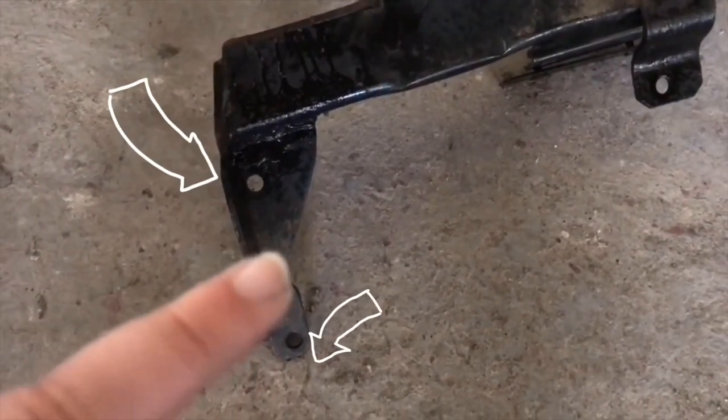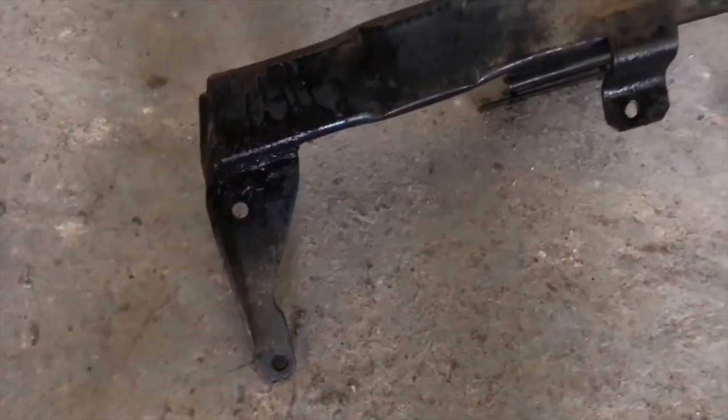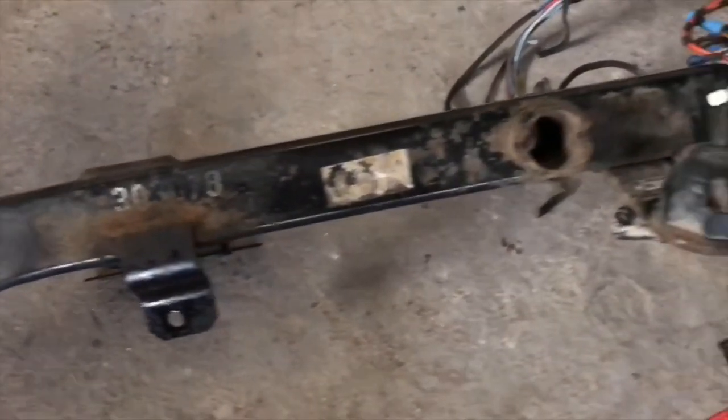As you can see, the top bar is on the floor now and you can see all the mounting points. There's two on each side, two at the bottom and four at the top. The top ones will need drilling out.